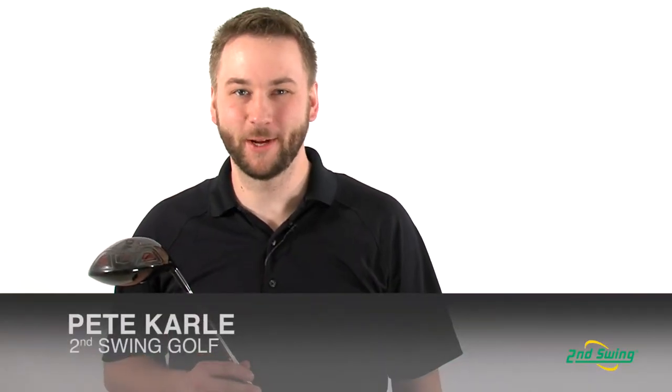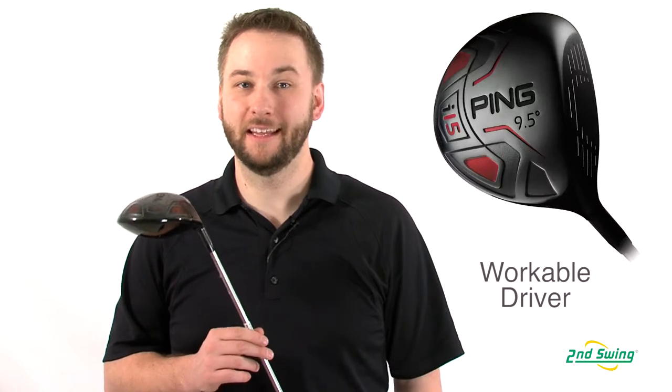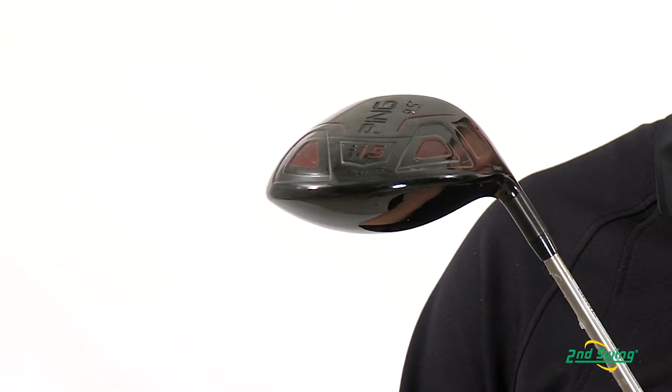Hi, I'm Pete Carl from Second Swing Golf, and today I'm talking about the Ping I-15 Driver. A very versatile club, the I-15 is designed for a player who likes to work their shots by using a fade-biased design.